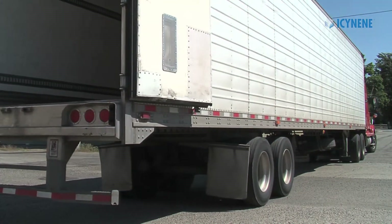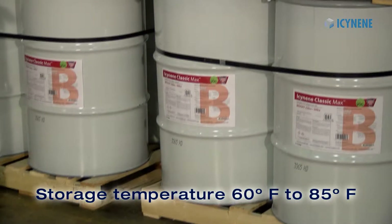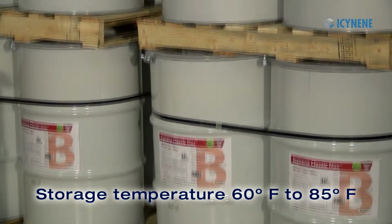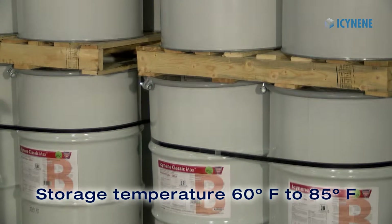Once received, all material drums should be stored between 60 to 85 degrees Fahrenheit to allow for quicker warm-up of materials and to keep the resin from degrading prematurely.